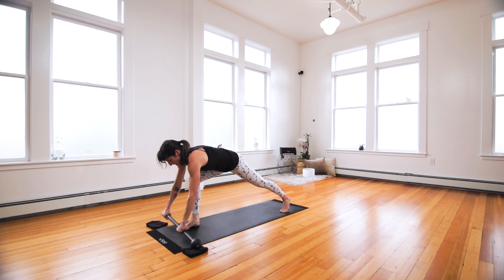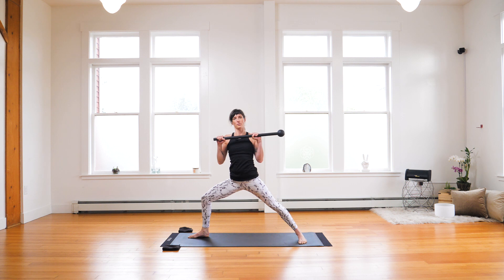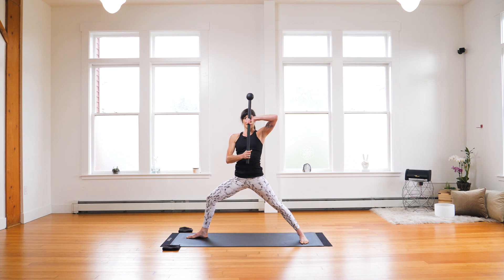Let's pick up our mace and bring it to a sternum position. Rise and as you rise, rotate open — find your warrior two position, ground into your back leg. Slide your left hand onto the bottom. 360 swings from warrior two position — inhale, exhale, inhale, and exhale. Find that stability as you move through your warrior two with 360 swings.